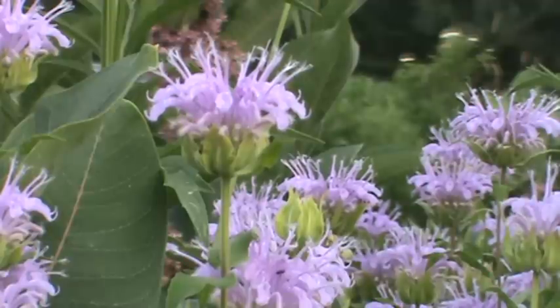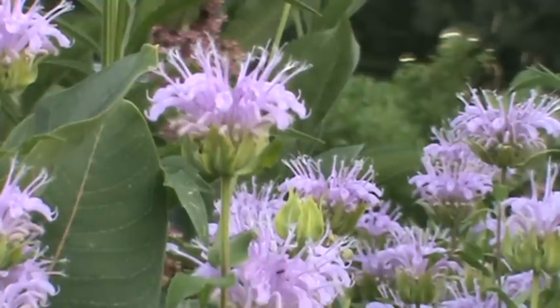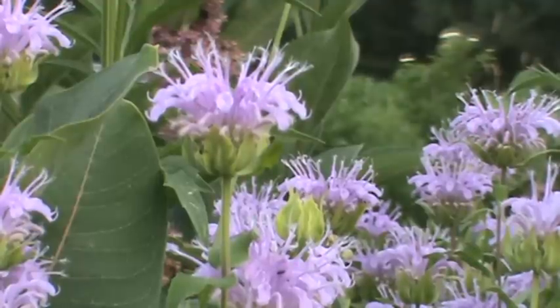The foliage has a squared stem and kind of coarse foliage — nothing too attractive — but the bloom is really nice. It loves sunshine, maybe a little light shade, and average soil. If you do give it rich soil, make sure it's well drained.